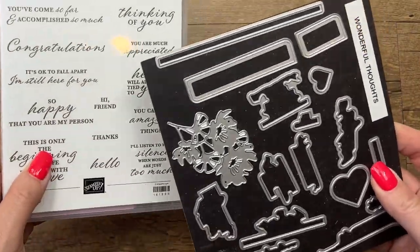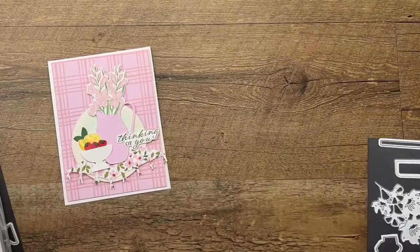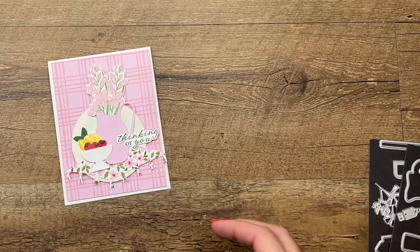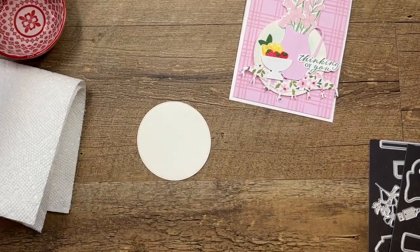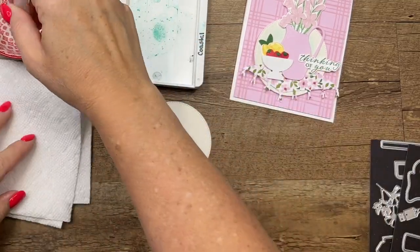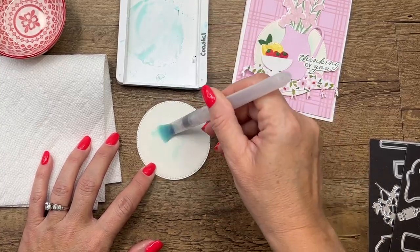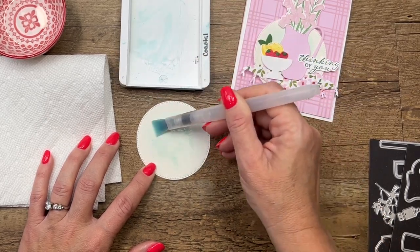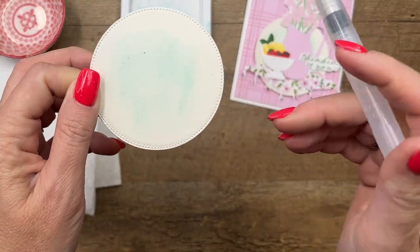Wonderful Thoughts is a great die or stamp set that has matching dies which cut out the words, which I always really like. The first thing we're gonna do is a little watercolor wash. I've got a watercolor paper stylish shape circle and I'm just gonna use a little bit of Coastal Cabana to create just kind of a background there. I'm gonna get it nice and watery and add just a little bit of color to the background. Just a tiny bit of color.